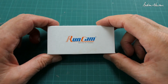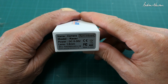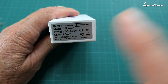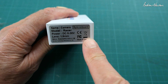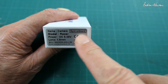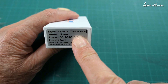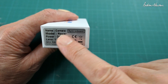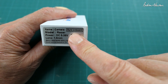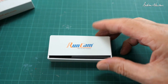Greetings folks, this is the Runcam Racer 5 FPV camera with gyro on board. Does that mean it gives you a stabilised image? I'm glad you asked — no it doesn't. It just gives a readout in the OSD of the pitch angle of the camera. I'm not too sure why that would be useful, but I guess it's something else you can have on the screen. Anyway, let's have a look at it.